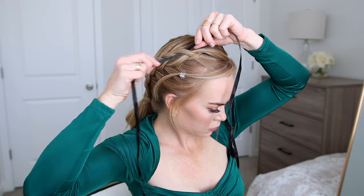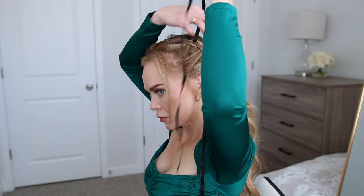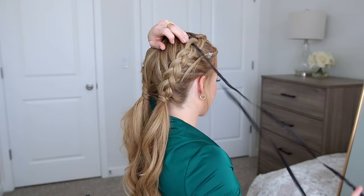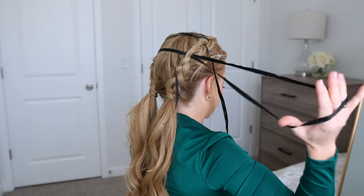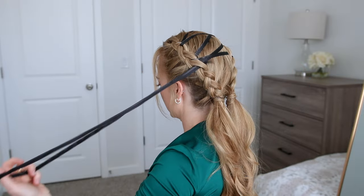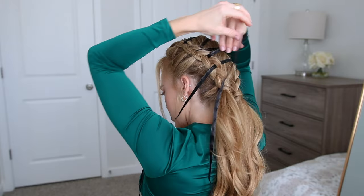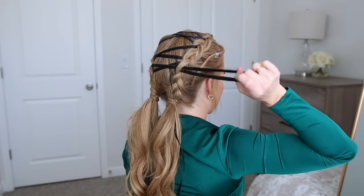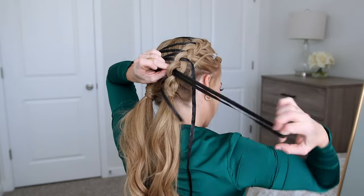I'm going to pull the ribbon through the hair until it reaches about midway on the ribbon. Then I'm going to cross it over to the other braid and weave it under the first section on the opposite side. Now I'm going to cross the two ends of the ribbon over to the opposite sides and then weave the ends through the next section of the braid. I'm just going to repeat this crisscross pattern working down the lengths of the braids. It helps to look in a mirror so you can see which side to cross over, and this will create an X pattern down the middle of my head between the two braids.